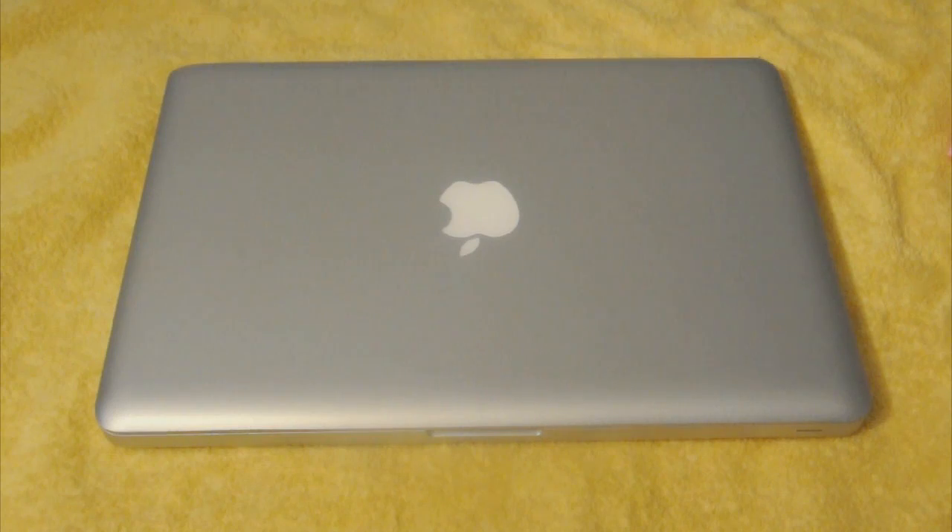Don't get anything that you use to clean your windows — not Windows as in PC, your windows in your house. Don't use anything like that. So let's get right into the video.